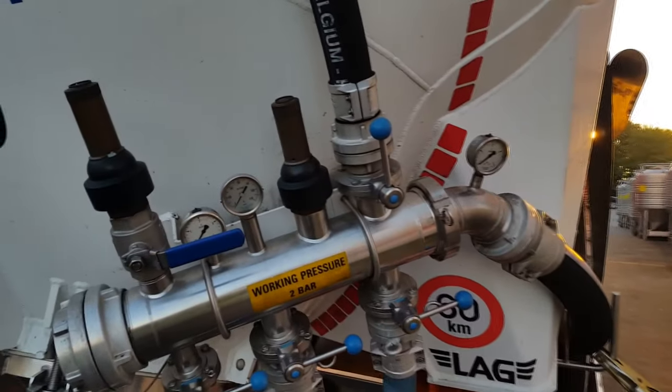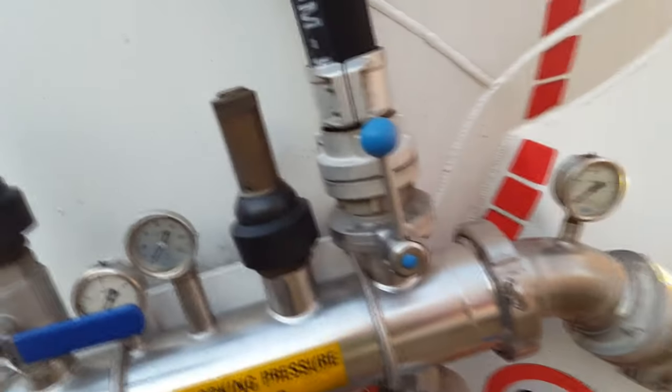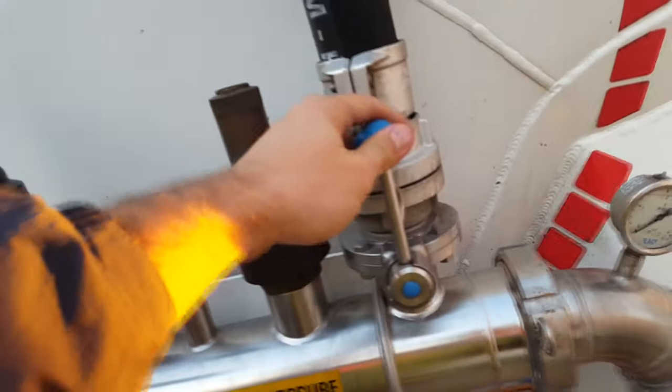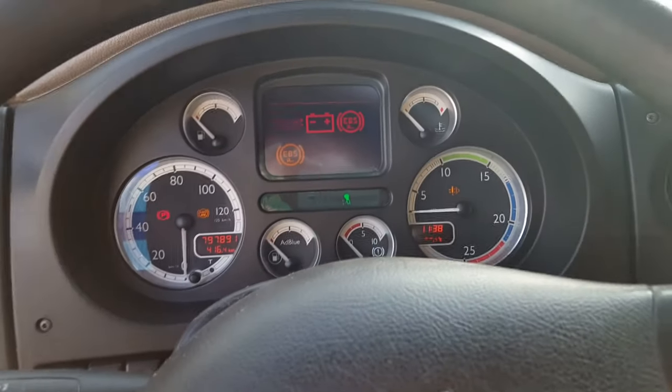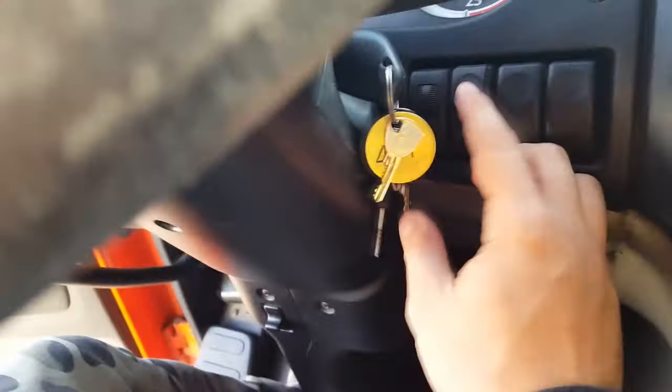We make sure the valve that flows air into the tanker is open, and that valves in line with the hoses are in open position. Now we can start the compressor. We start the truck engine, press the clutch, put it in eighth high gear, then into neutral, and press the compressor button.